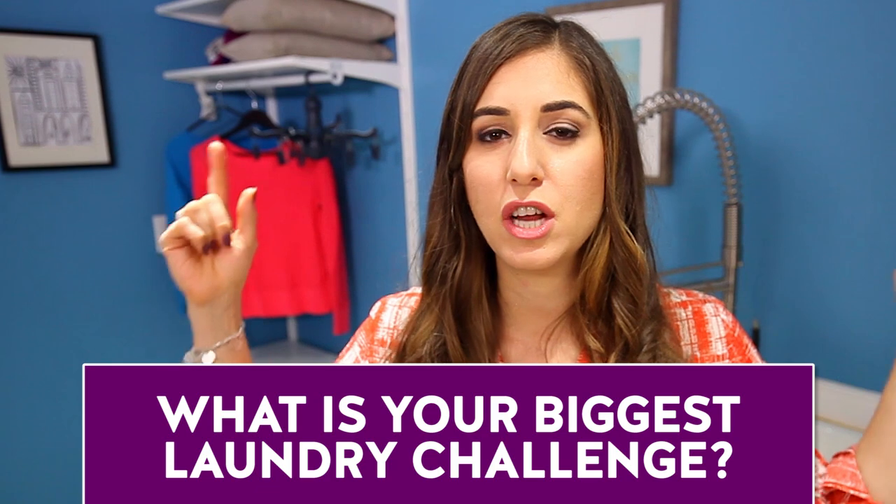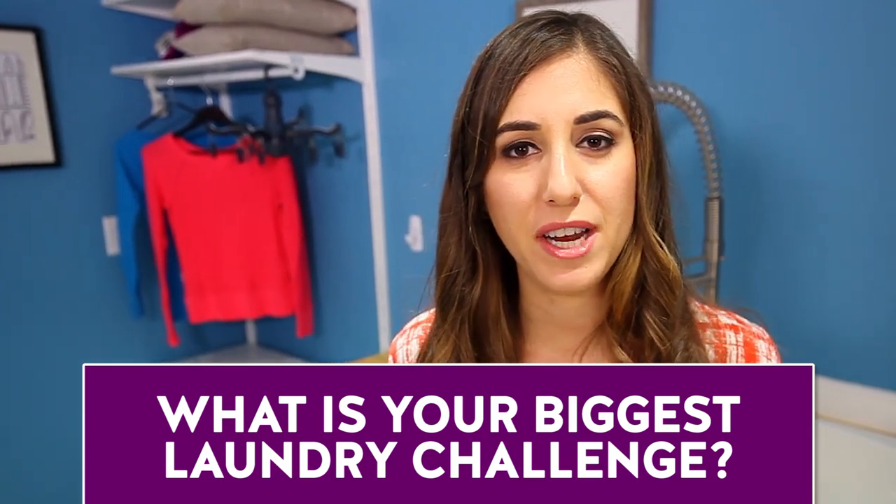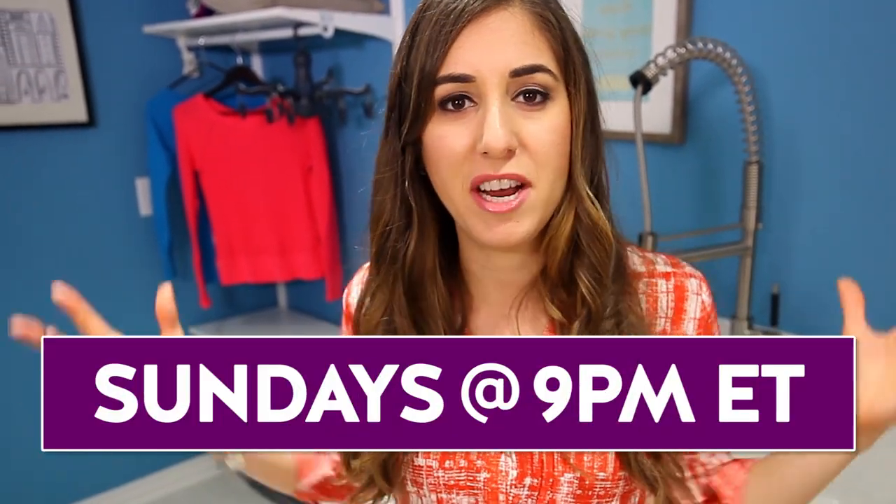Laundry really is a never-ending story, and I know it's a popular topic because you're always asking me laundry questions. I hope this has helped make your laundry life a little bit easier. Let me know in the comments below what your biggest laundry challenge is and I'll see if we can tackle it in a future video. We have lots of laundry videos — links will be below — and Chad and I do laundry live, a Facebook Live event every Sunday at 9 p.m. Eastern.